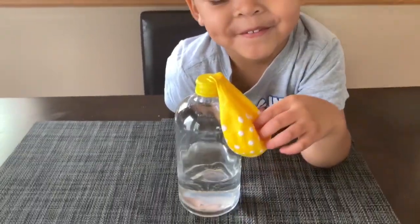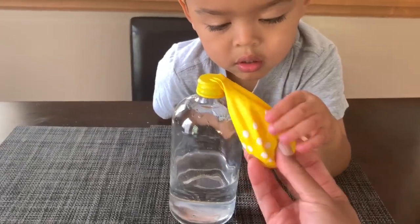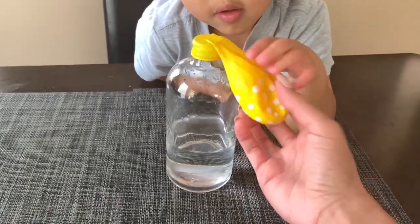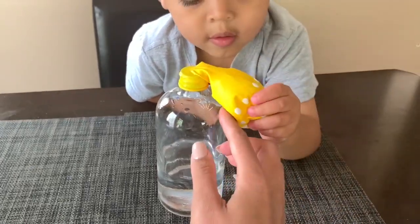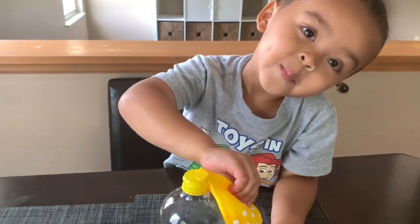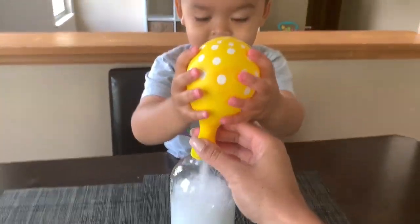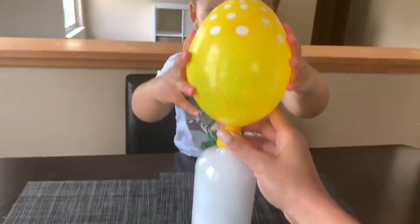Okay, guys, we are on to our next experiment. One of the reactions when you add baking soda and vinegar together is that it creates carbon dioxide gas. We are going to use that gas to blow up this balloon. We have about a tablespoon of baking soda in the balloon, and Jaylen is going to lift it up and mix the two together. Ready? Let's go — oh, there it goes, Jaylen!